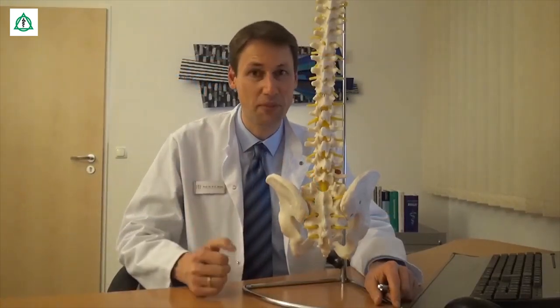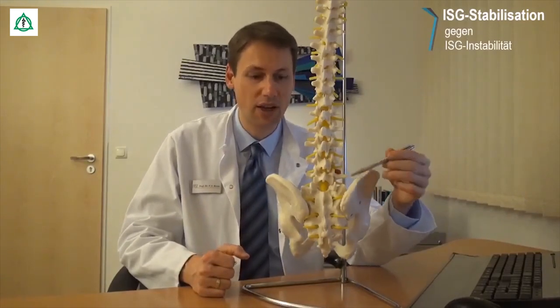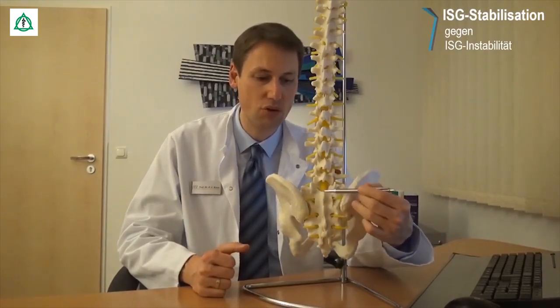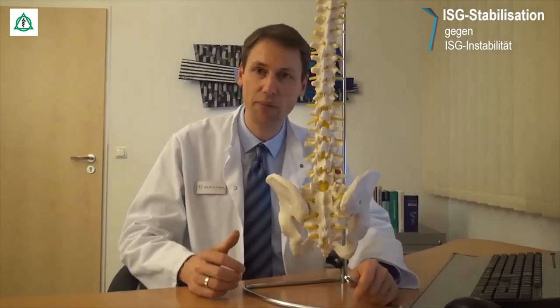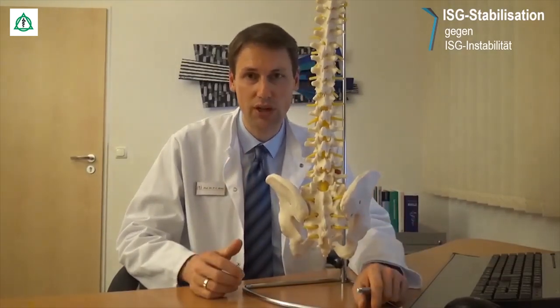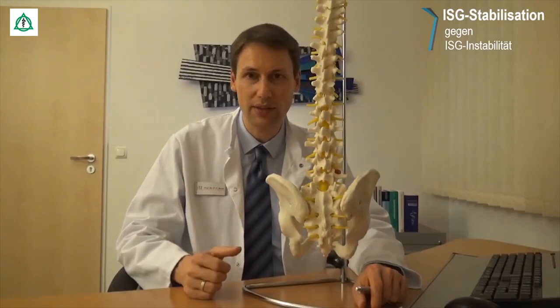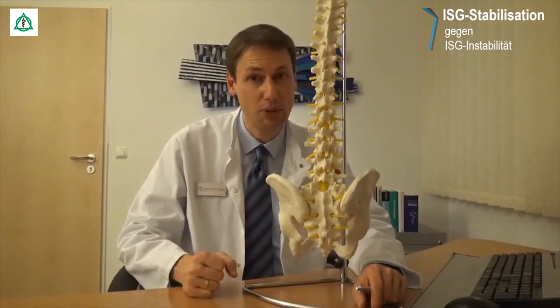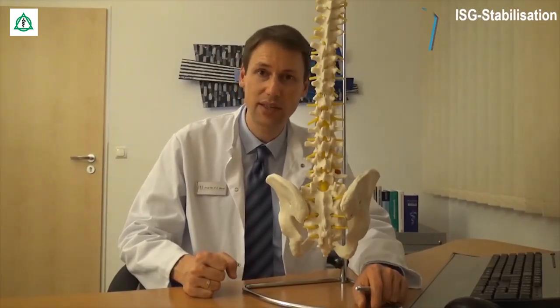Das Bewegungsspiel im Iliosakral-Gelenk, dem sogenannten Kreuzbein-Darmbein-Gelenk, was sich zwischen Beckenknochen und Kreuzbein befindet, ist minimal, weil zahlreiche straffe Bänder und Muskeln das Gelenk stabilisieren und in Position halten. Da wir ein Gelenk auf der linken und eins auf der rechten Seite haben, ist ein ausgeglichenes, ausbalanciertes Verhältnis zwischen beiden Körperhälften von entscheidender Bedeutung. Beide Seiten müssen mit der gleichen Intensität trainiert werden.